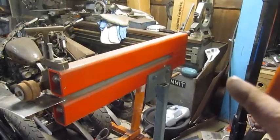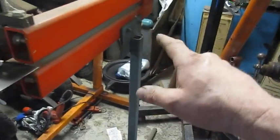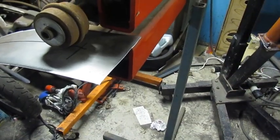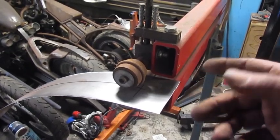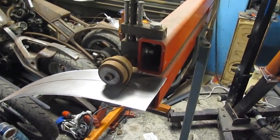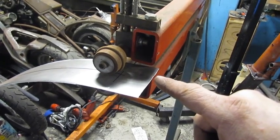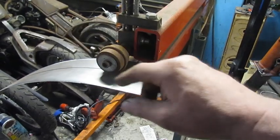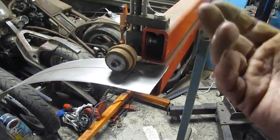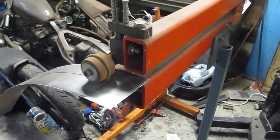I've got two different bead rollers. This is a manual bead roller with a crank — JD Squared sells these, there are Chinese knock-offs too, but this is a JD Squared one with a custom stand. You just put the panel in there, raise the arm up, crank it down, and hand crank it across the line. I've also got a power one with a motor that's a little easier to use with two people. The power one has all the wheels for edges, crimping, and all kinds of stuff, but we're just going to keep it simple and crank it across on the line.